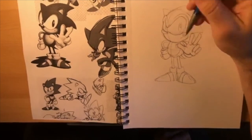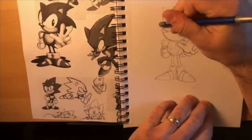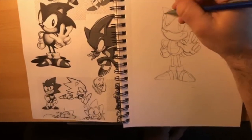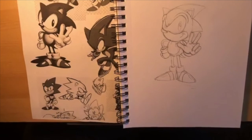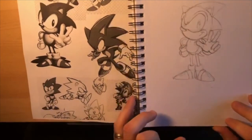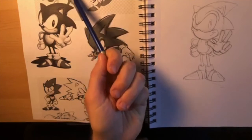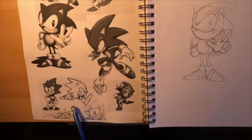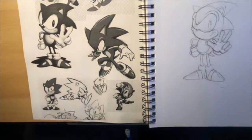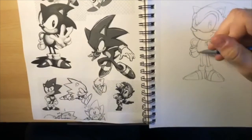It doesn't have to look exact. The fun thing with Sonic is he has been redesigned like four trillion times - there's so many different Sonics. You have classic Sonic, you have the more modern Sonic who is lankier and doesn't have a sphere for a body. There are all different types - there's an anime Sonic, a Sonic that wears a scarf. He's been redesigned way too many times. You can do your own twist on Sonic because that's what Sega has done.